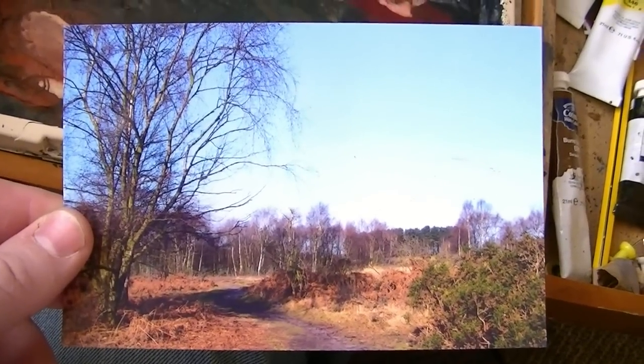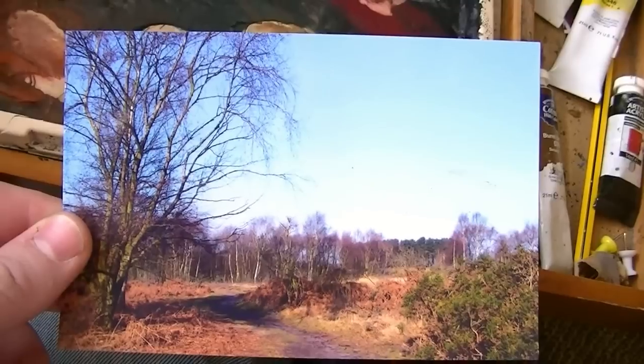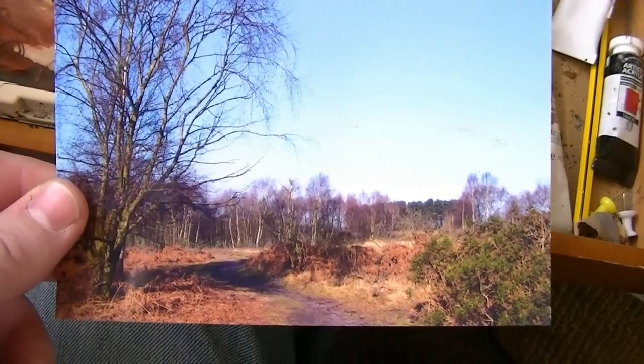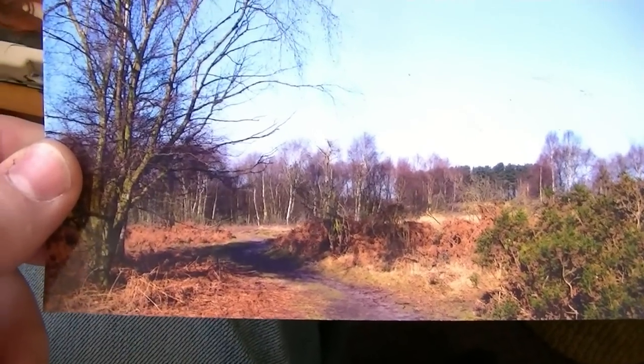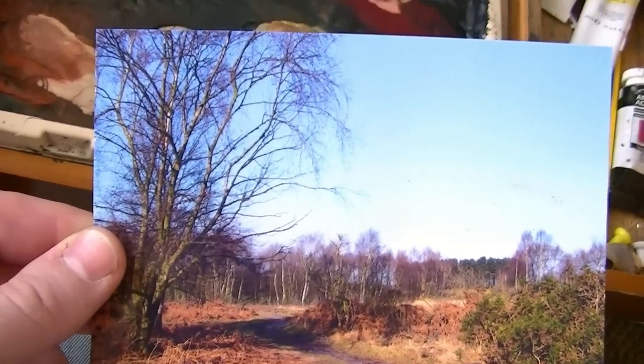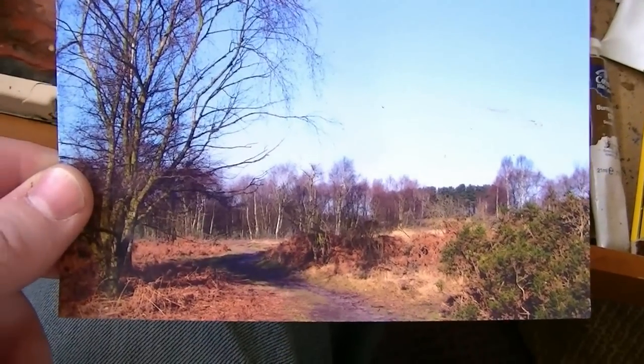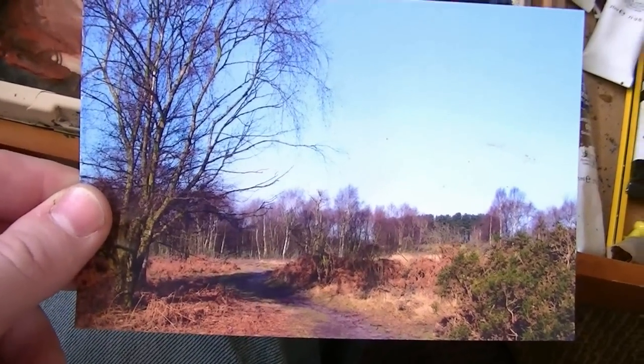This is a photograph I took a couple of years ago in Ann Sutton Park. It's a very simple composition — I like the path winding off into the distance, the far bank line of trees, and this foreground tree on the left-hand side. I'll see what I can do with this one.